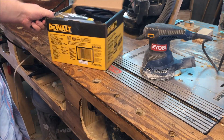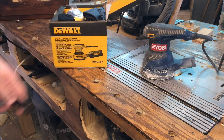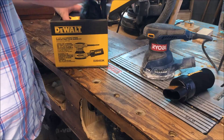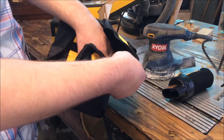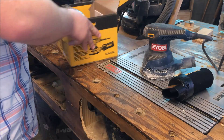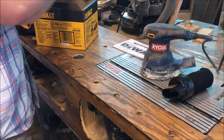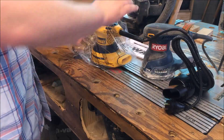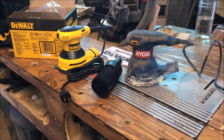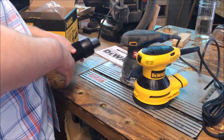To replace it, I bought the DeWalt variable speed random orbit sander. It comes with a dust bag and a cool little carrying case that I will probably use for something other than the sander, plus the literature and the actual sander.